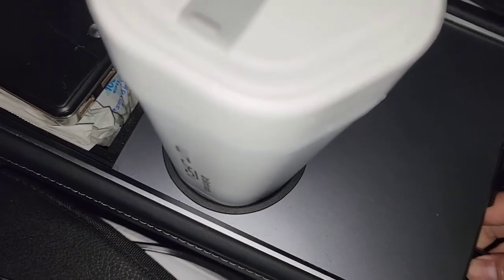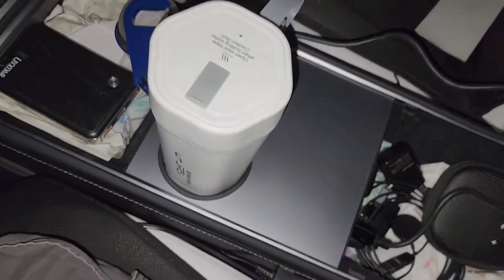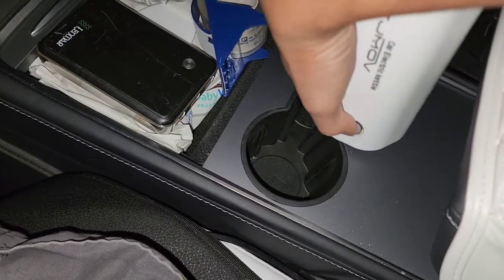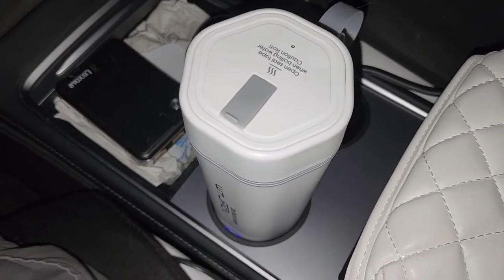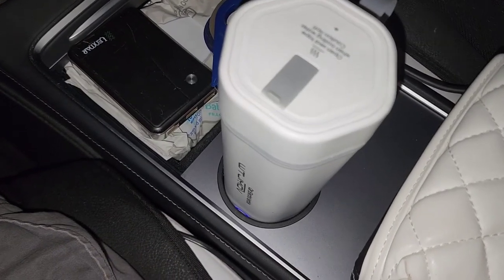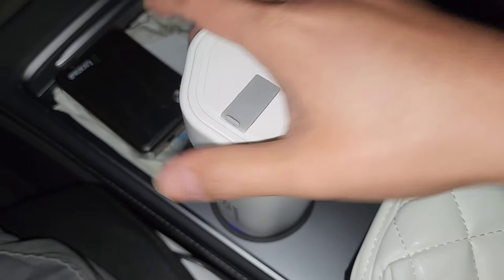It would be nice if instead of this cup they had a heating element you could just drop into your own insulated cup. That would be kind of like an immersion heater. The price confusion from earlier — there was another item on my order that hadn't been delivered yet. It's nice being able to heat up water in your car whenever you want — good for when someone wants hot water while you're driving.